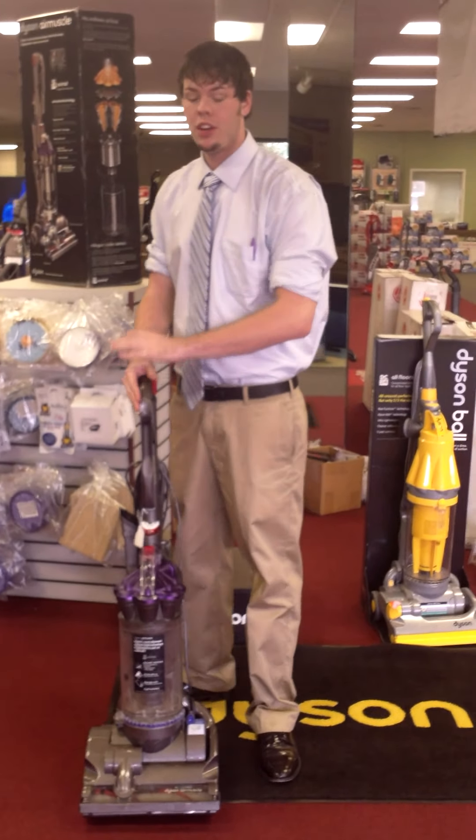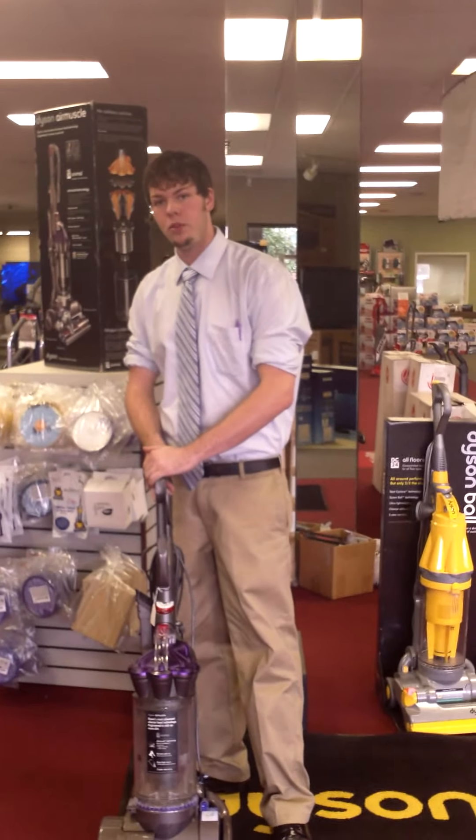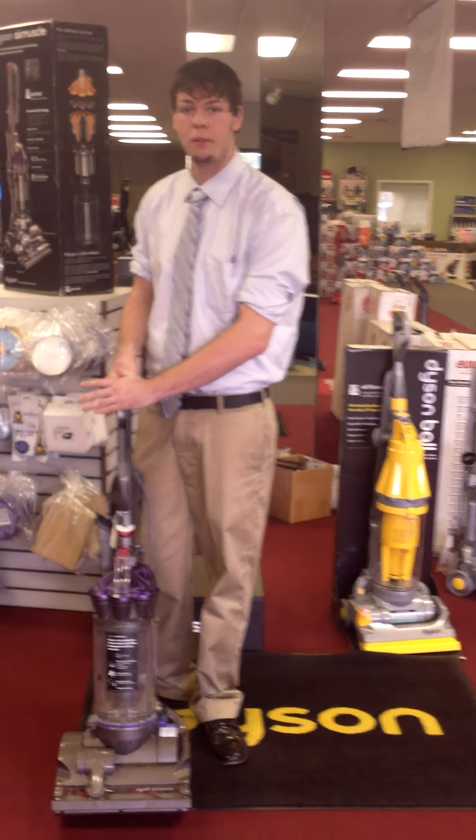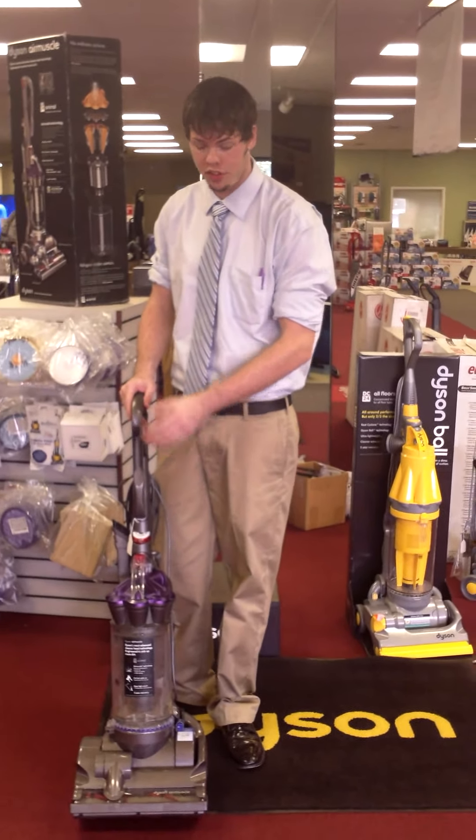Hi, I'm Luke with AAA. I'm going to go over the Dyson DC28 Animal real quick for you. This is a vacuum designed by Dyson specifically for pet owners who have problems getting hair and dander out of their carpet or their upholstery.